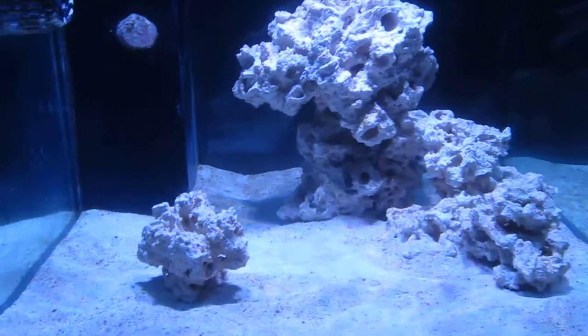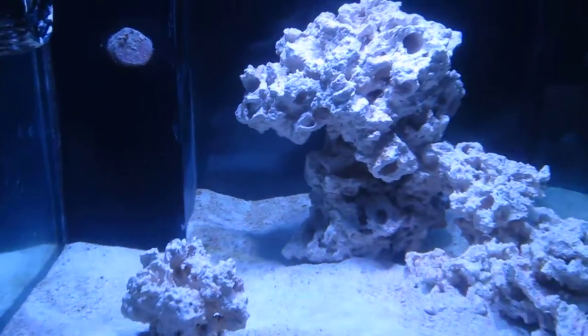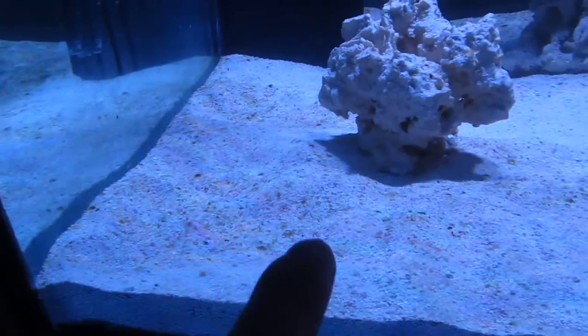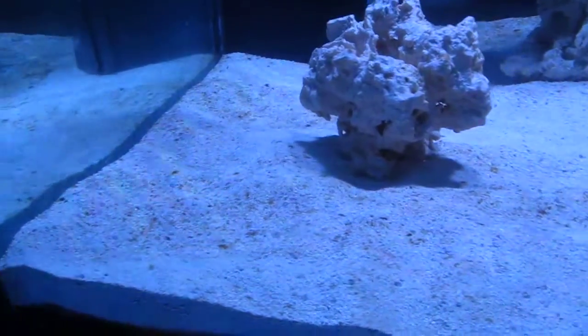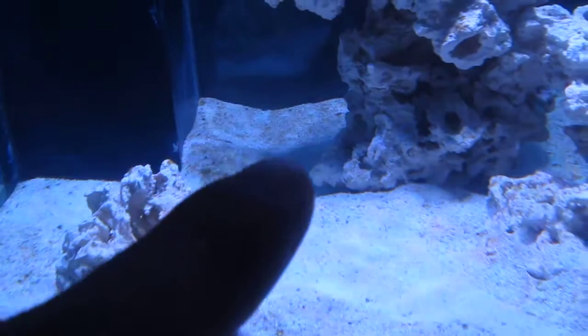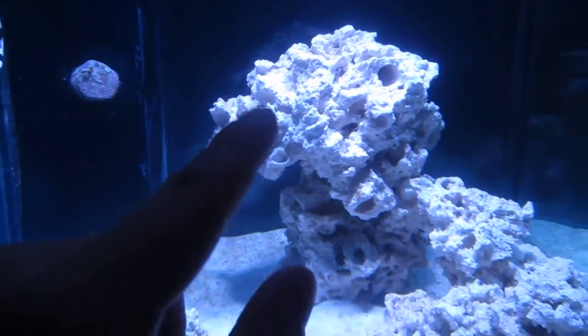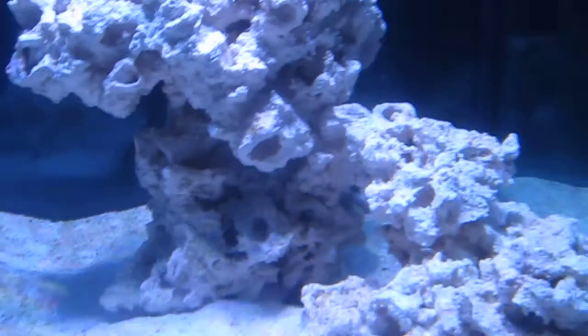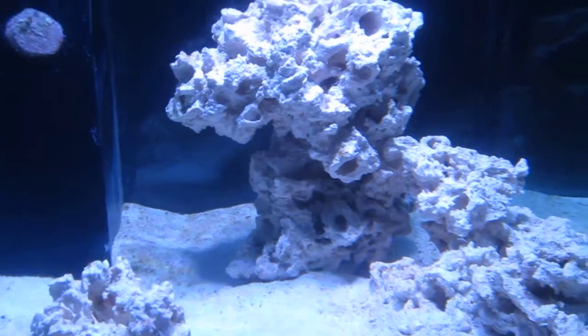Hey, what's up guys. So we got algae — what that means is those little specks right there, those are brown algae, like a brown slash rust color. Especially back there is like a nice layer, and also on the rocks there are a lot of specks of brown algae developing.